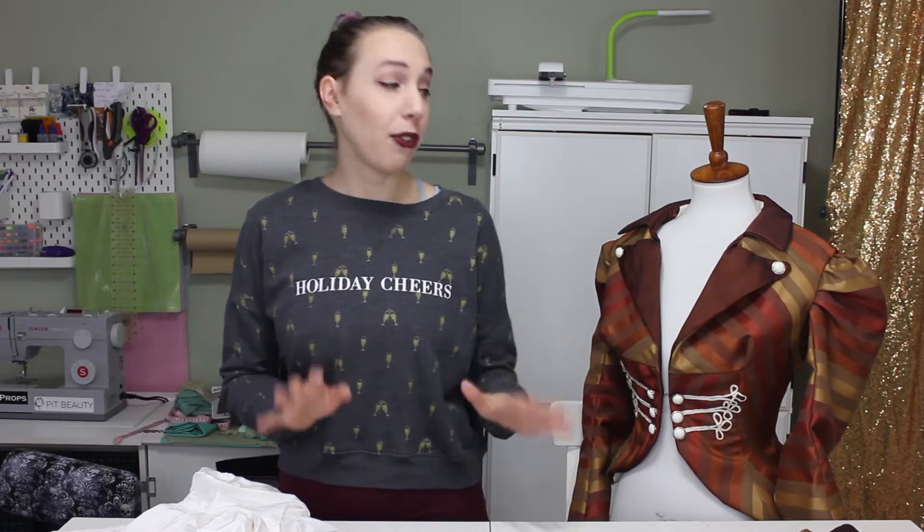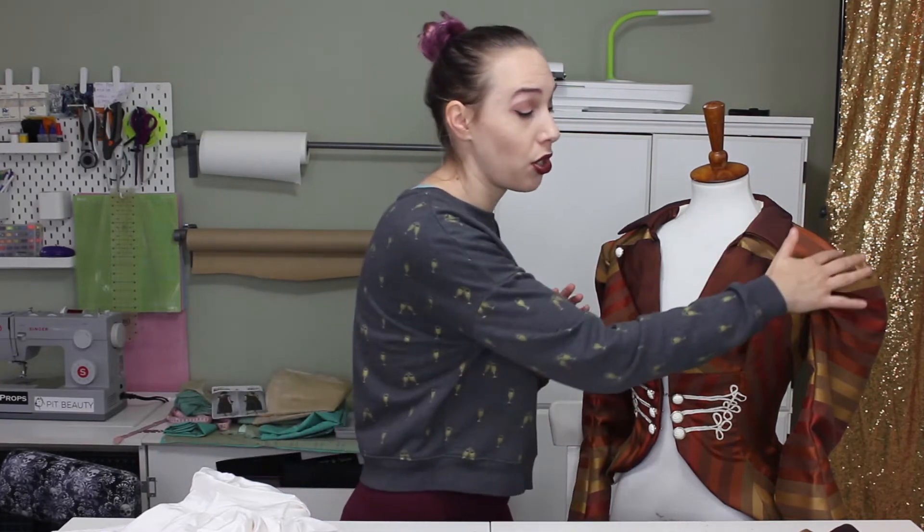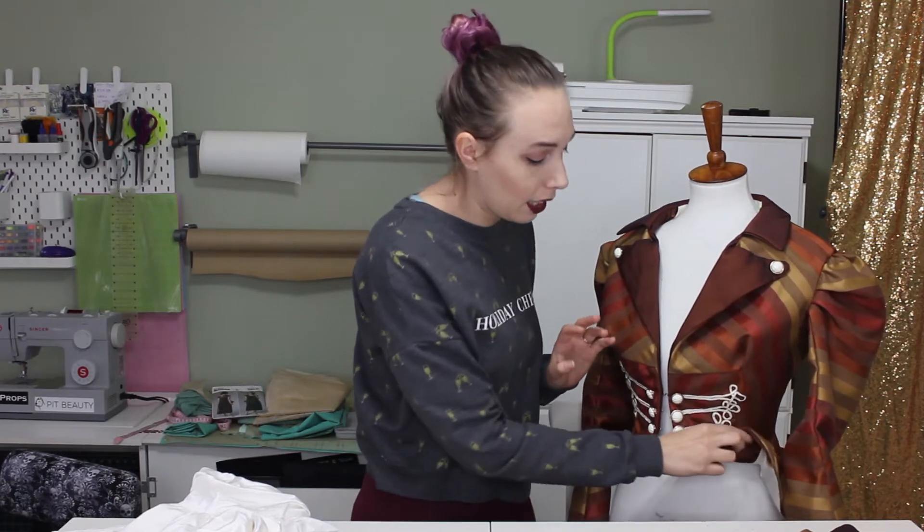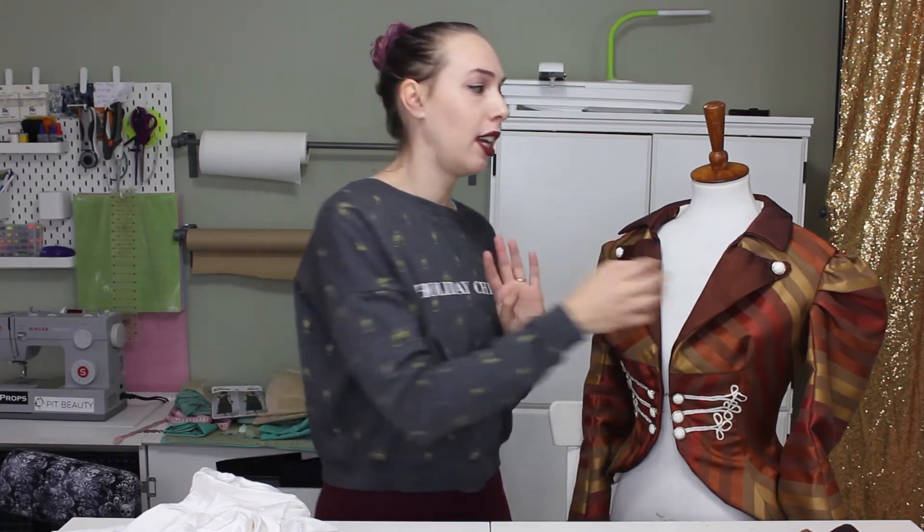Unfortunately that's all the footage I have of making this jacket, but for the last few steps I machine sewed the lining into my entire jacket and pressed my seams flat. Then for the sleeves, I actually hand stitched the lining over the sleeve closure so that I could have a clean seam inside my sleeve.